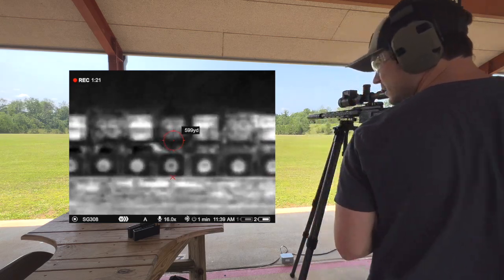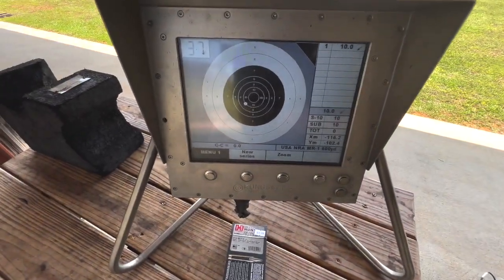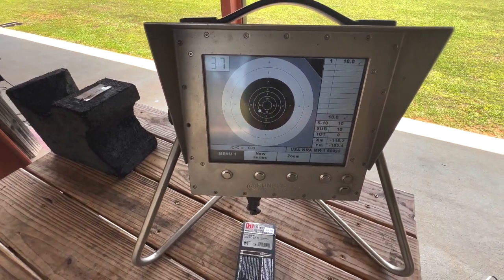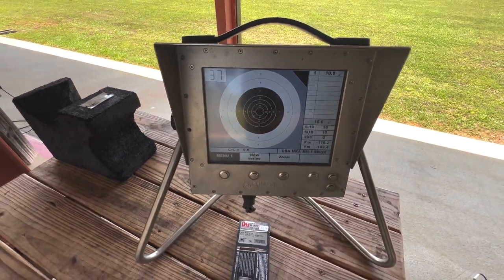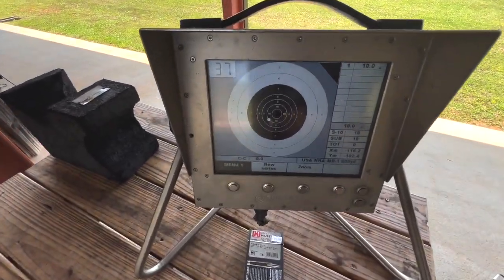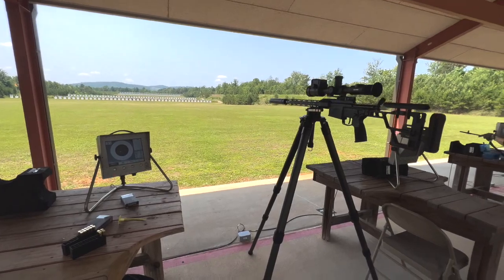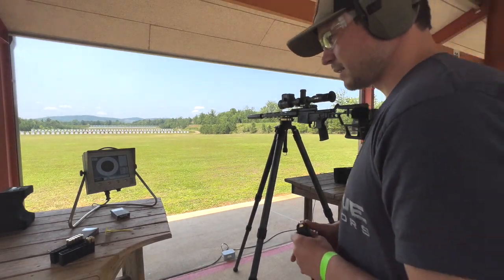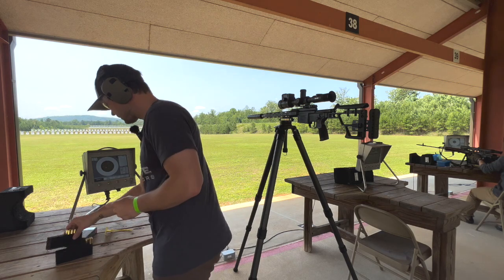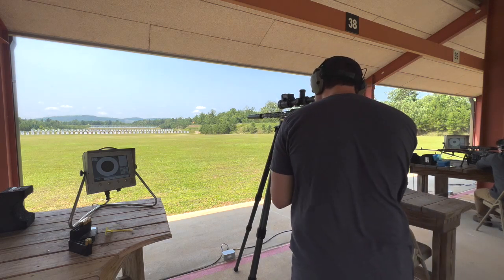I'll show you that shot so you all know it's calculating right — ten ring at 600 yards, first shot. Not calculating any windage of course. Midway windage is kind of all over the place, and down at the end it's pushing to the right, but it probably evens out a little. Let me put one more round down range.